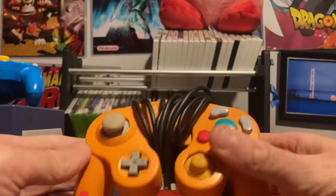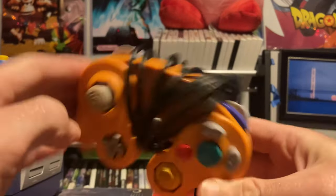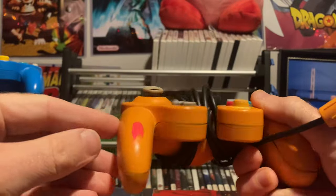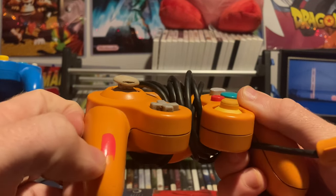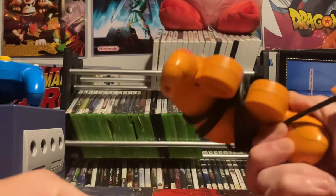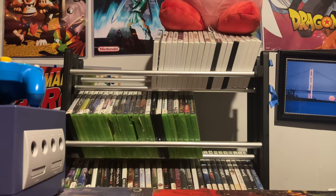The controller I use the most is my spice orange controller. Fun fact: the spice orange controller made it to America but the console itself never did — only the controller. You can see a little lipstick on it from the kids. If you know how to buff that out without ripping off the paint, comment below — the sacrifices of having kids!